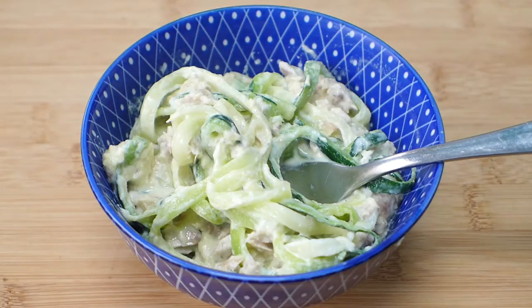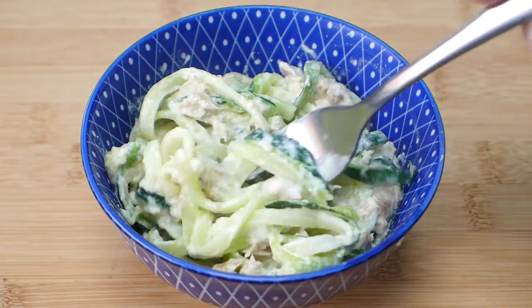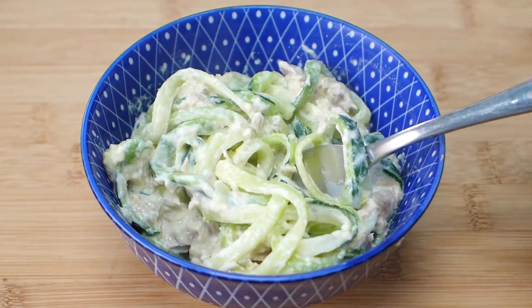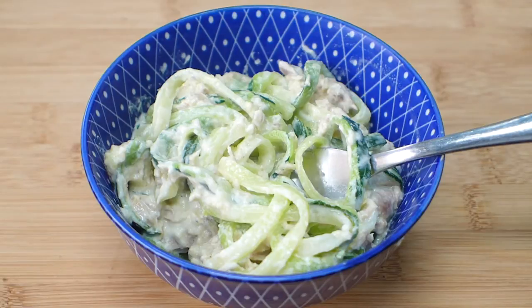Hi, it's Jolene from Yummy Inspirations. Today I'm going to show you how to make these zoodles. Look at them, they're so good, so easy to make — it takes no time at all and you have them all ready to go. So keep watching, the recipe's coming up now.